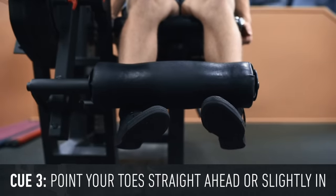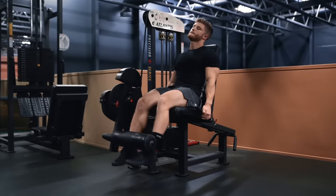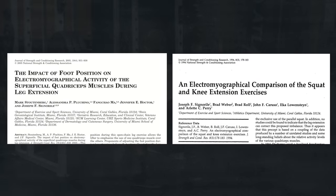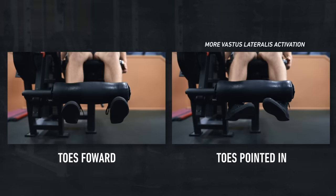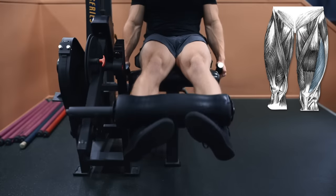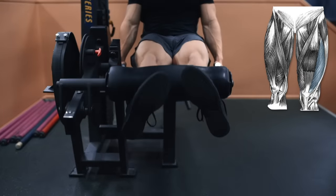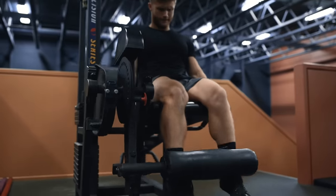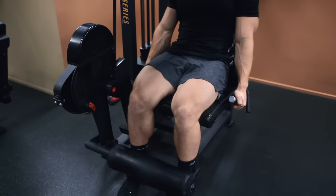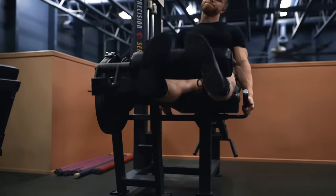The third cue is to point your toes either straight ahead or slightly in. Beginners should point their toes wherever it feels most comfortable. Two independent EMG studies both found that pointing the toes in resulted in more vastus lateralis, or outer sweep, activation. So if you're trying to get your quads to balloon out from the sides, creating that X-frame quad sweep, pointing your toes in might make sense. As a general suggestion: straight ahead or slightly in.